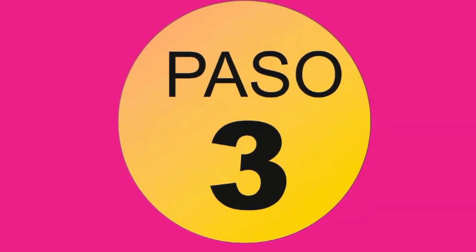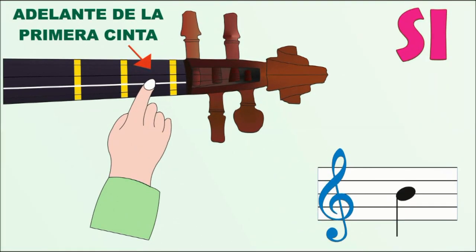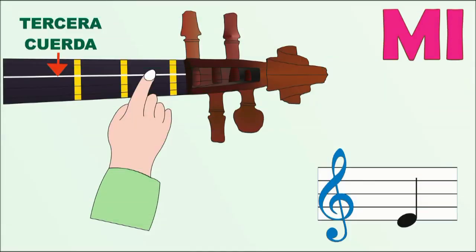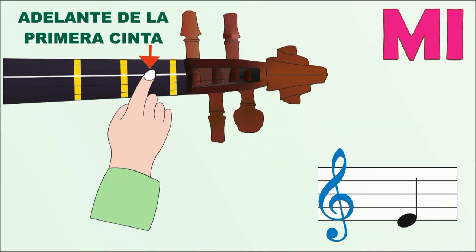Paso 3: Si, segunda cuerda entre la primera y la segunda cinta. Paso 4: Mi, tercera cuerda entre la primera y la segunda cinta.